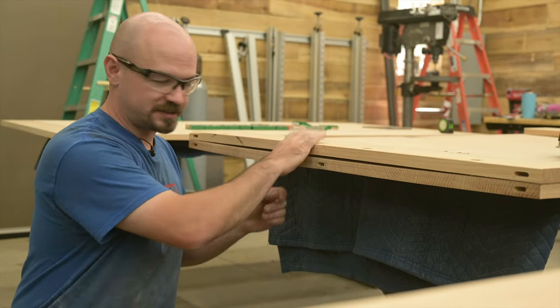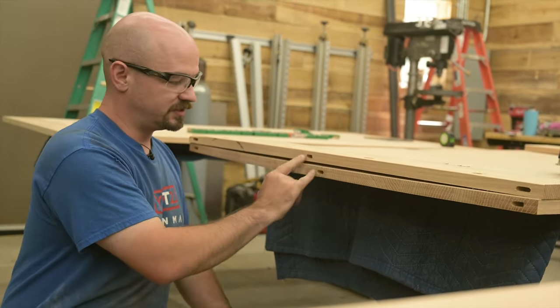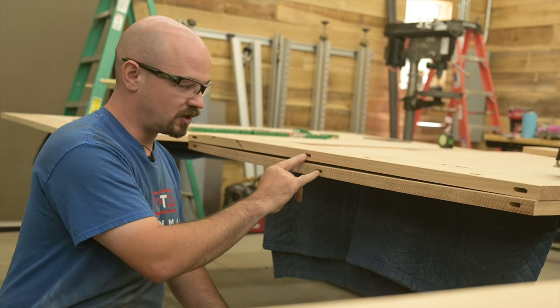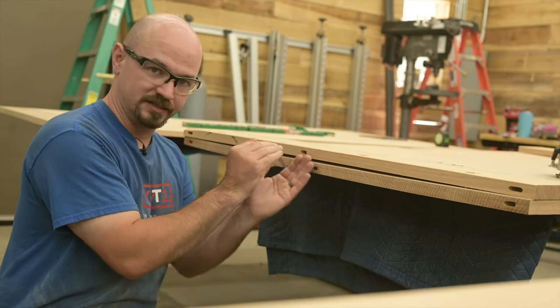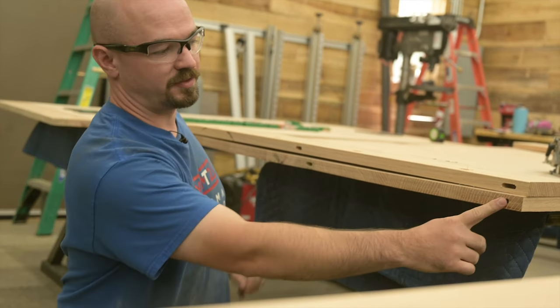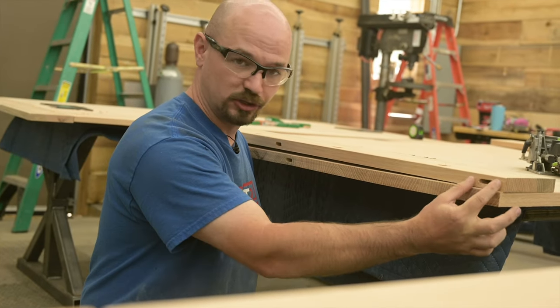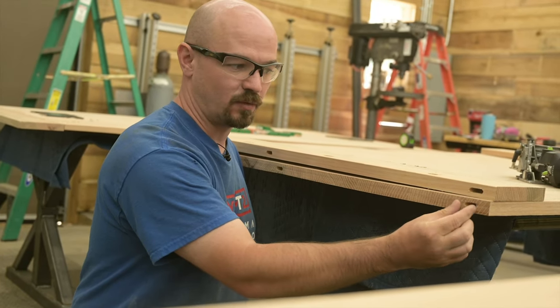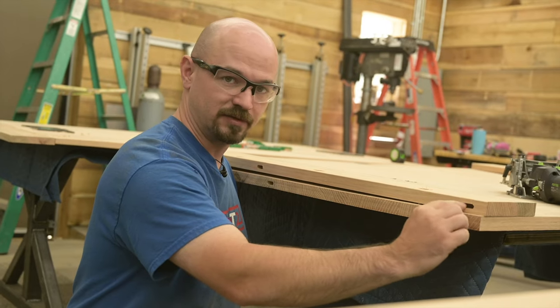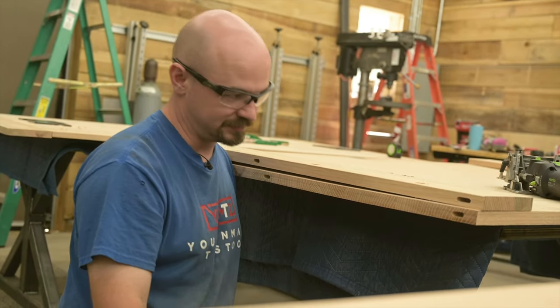I just eyeballed center and didn't mark it — that's why these aren't lining up — but when I turn this board around everything's going to line up. In the middle I did a tight mortise on both pieces to make sure the middle is locked, because I want all expansion to direct out from the middle. On the ends I have a tight mortise on the tabletop but a wider, loose mortise on the breadboard end, so the tenon can float in there as the table expands and contracts throughout the seasons.